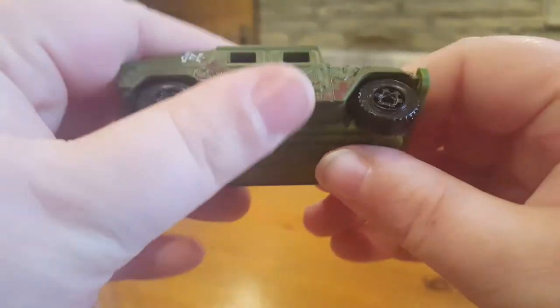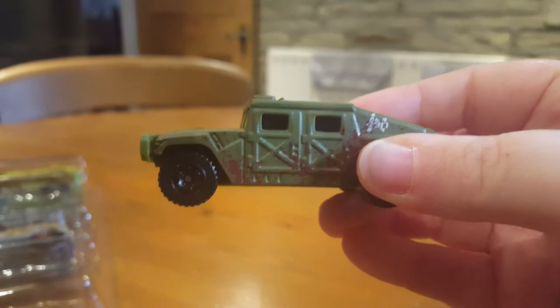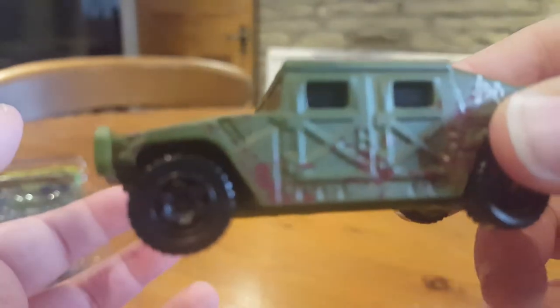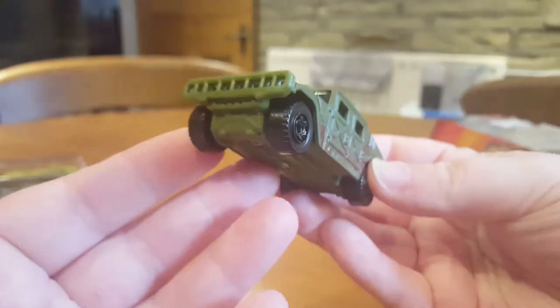So here is the Humvee. The body is die cast and then this bit and the underside are plastic. The wheels roll really nicely. So yeah, that is the Humvee.